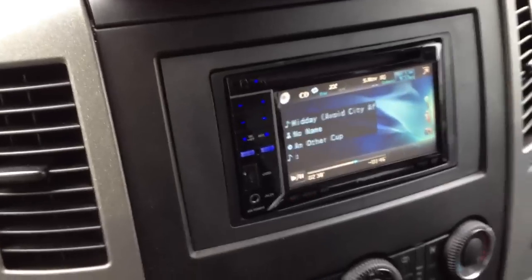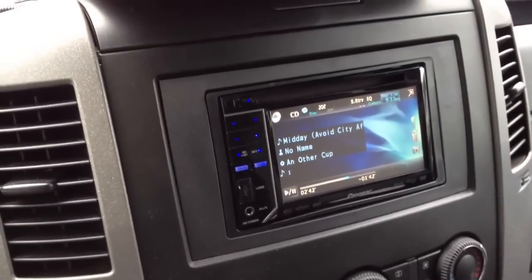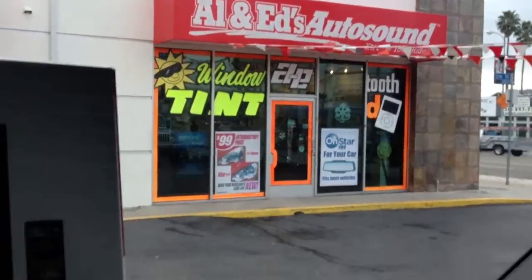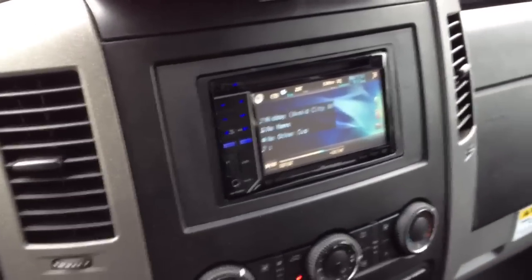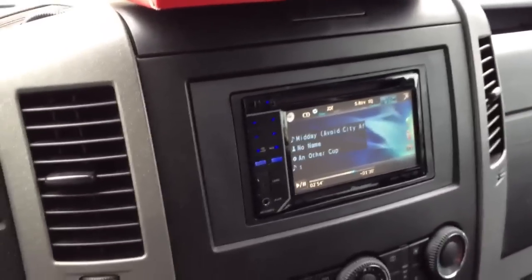Hey YouTube, how you doing? This is Joe again from the Delray Customs YouTube channel, just showcasing another installation done here at Allen Eds Auto Sound in Marina Delray. This is a 2008 Dodge or Mercedes-Benz Chrysler Sprinter, those big Eurovans that are really neat.